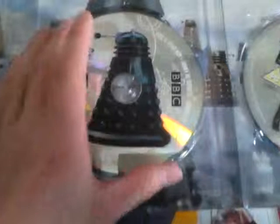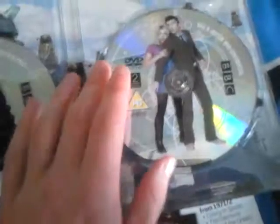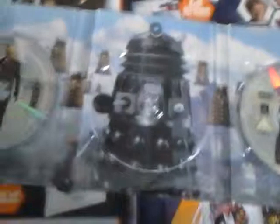Next you see Dalek Sek on disc 5 — Fear Her, Army of Ghosts, and Doomsday. Three brilliant episodes, loved these stories. You've got the usual blurb, PG to entertain, Beasts logo, and the Doctor Who Confidential. Doctor, Rose, Billie Piper, David Tennant. In the background, if you remove Dalek Sek, you see Dalek Sek in the sky with all his Daleks around him. The Cult of Skaro stories were not bad to be honest, but they could have been better.